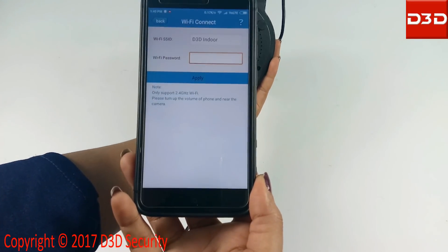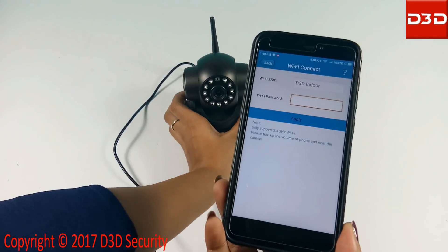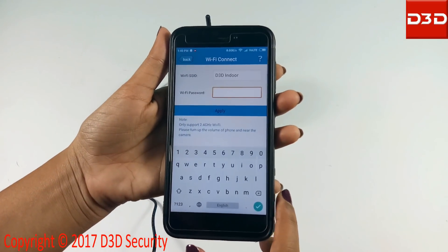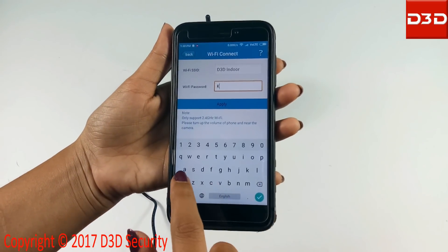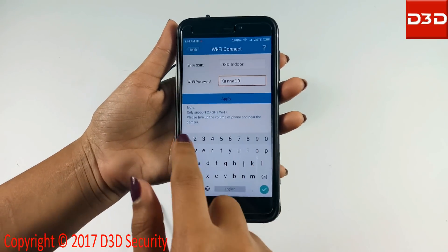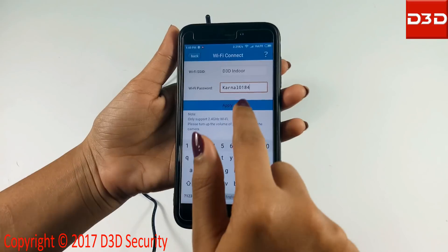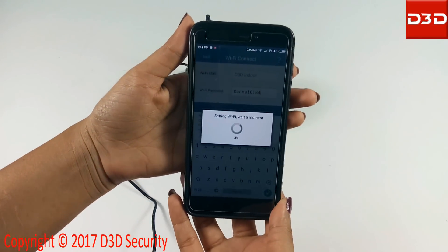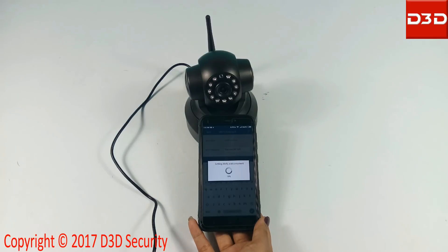Your home WiFi name will be shown. Now enter your WiFi password and click on the apply button. Keep the mobile phone near the camera. During configuration, the camera will produce a music sound.